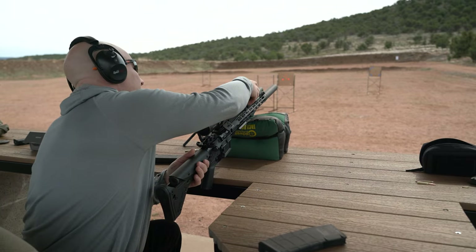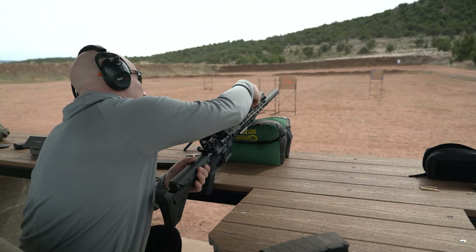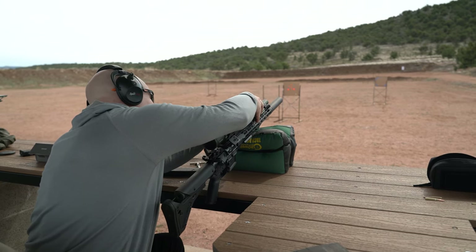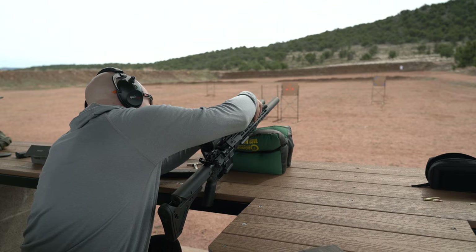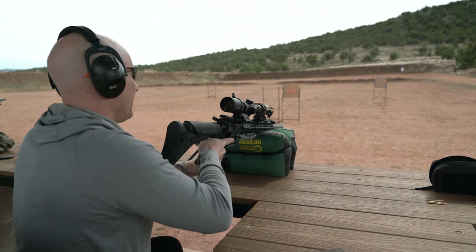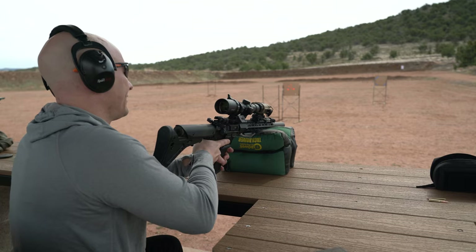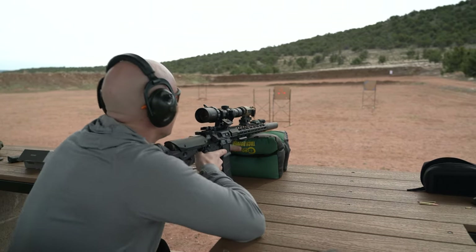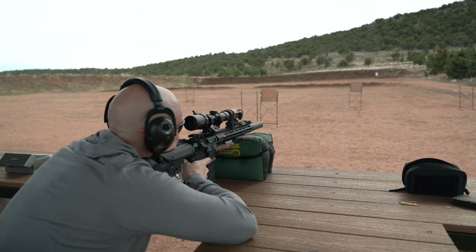Now go ahead and attach our RH-25. How many times can I say RH-25 in one video? A couple more. There it goes. We've got at least three rounds in there.